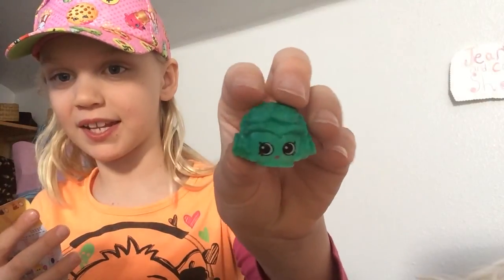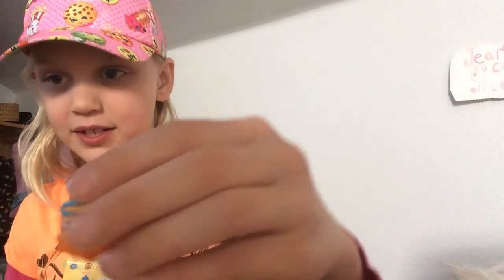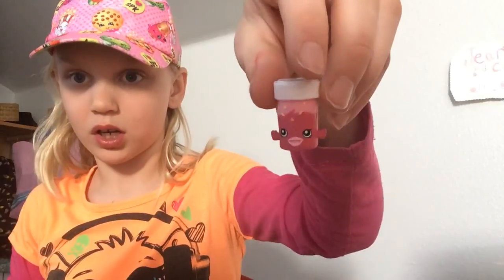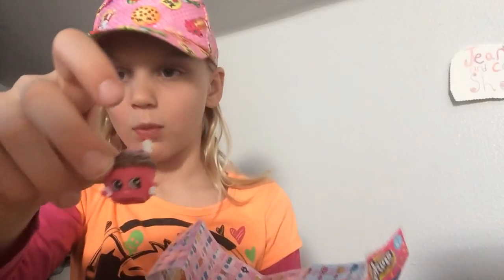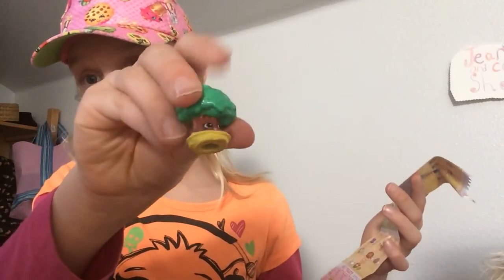Sorry, I forgot to say what they are, so I'll just tell you right here. Crispy Lettuce is a common. Flush's is a common. Dolly Donuts are rare. Sharon Shue is a common. All of the Petkins are special edition. Merry Wishes is a common. Millie Mushroom is a common as well. And Tiny Tree is a common. So lots of commons in there.